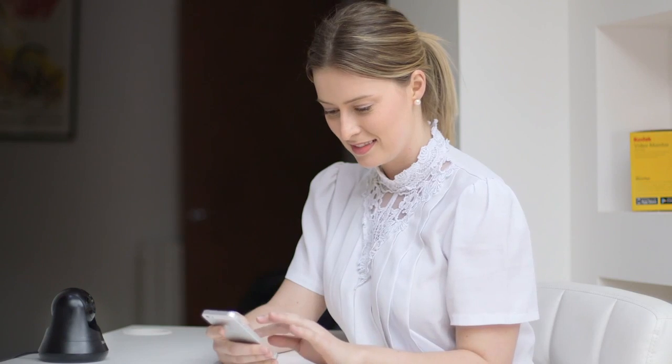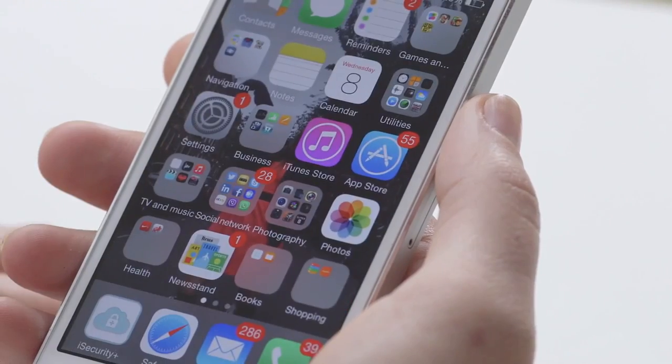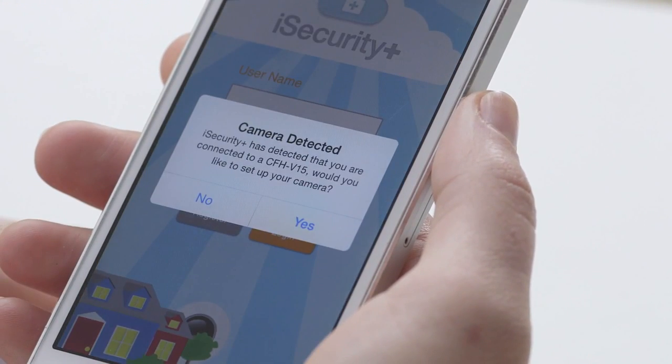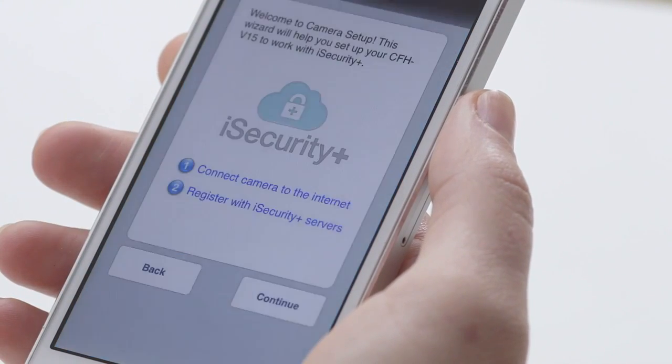Once your phone is connected to the V15's Wi-Fi, you may go to your iSecurity Plus app on your phone and open it. You will now see a pop-up message saying that a camera has been detected, asking if you want to set it up. Please press yes. If you do not see the message, please close and reopen the app until you do.